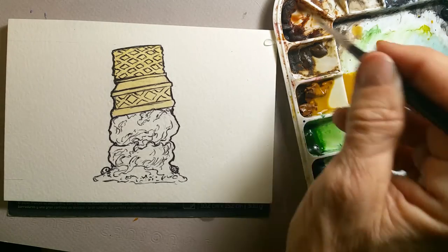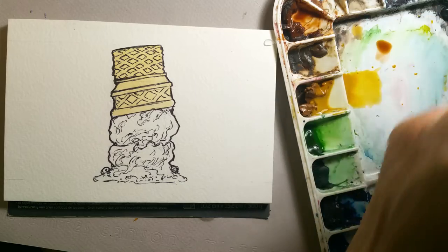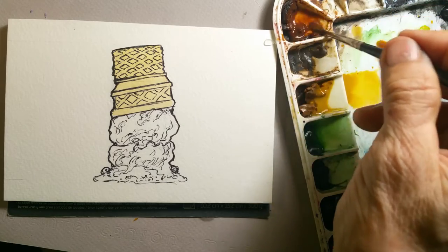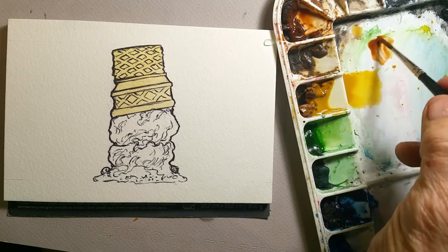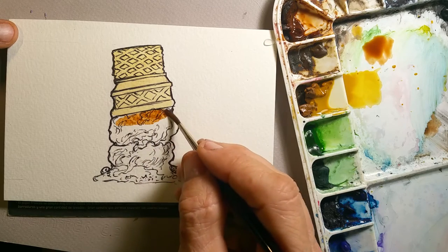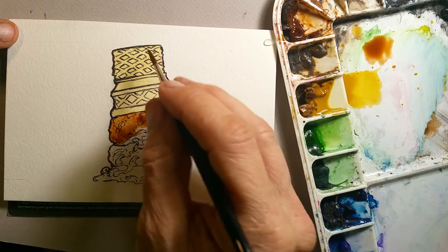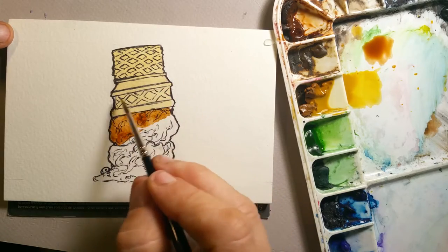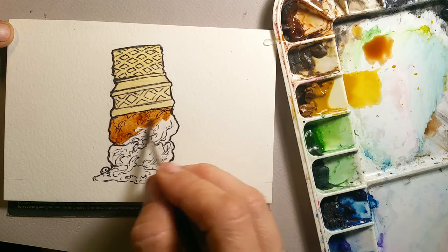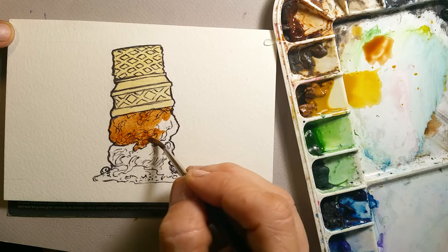What you don't see on camera is I've got a cup of water off screen and I'm bringing brushfuls of water into my dry palette to reconstitute the paint. This is burnt sienna because this particular piece of ice cream is going to be chocolate. You can tell there's a little bit of wet here, but this area has already dried. I didn't bother to brush away that little bit of burnt sienna because it was primarily dry there, and you can see it didn't leave much of a stain.